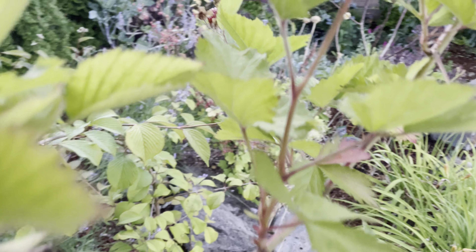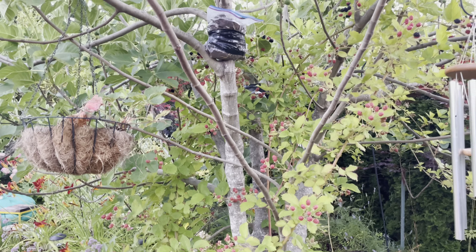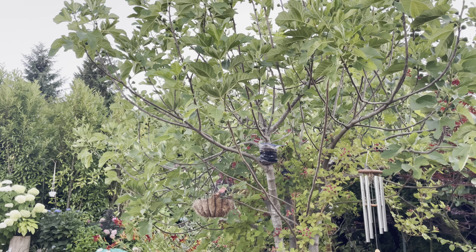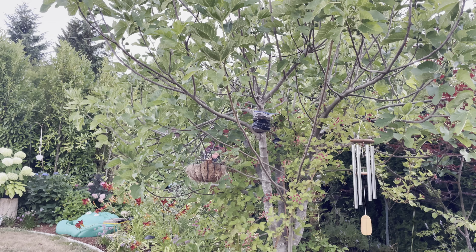Hey everybody, this is Antonio, Westland Gardener here in Westland, Oregon, zone 8b. I was out here earlier today picking some figs and enjoying some figs off this Desert King fig tree. This is a Desert King - it's known for having a good breba crop here in the Pacific Northwest.